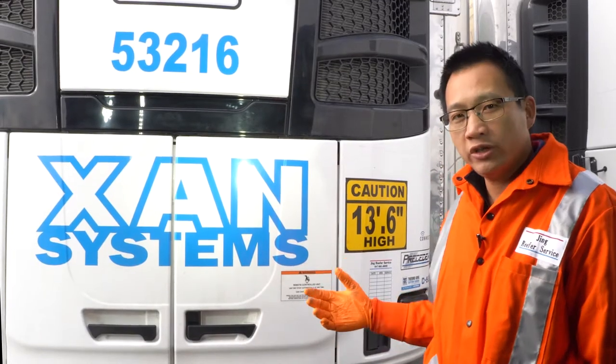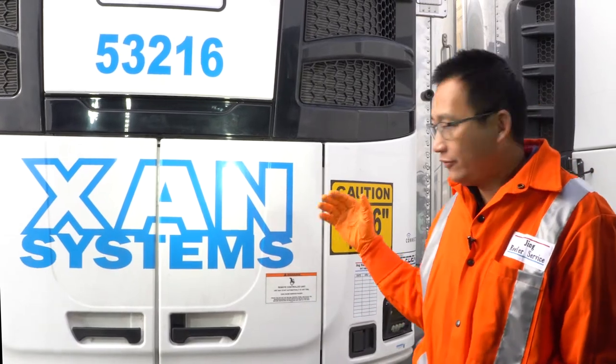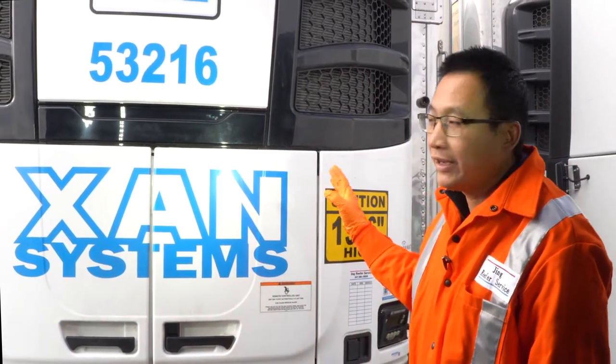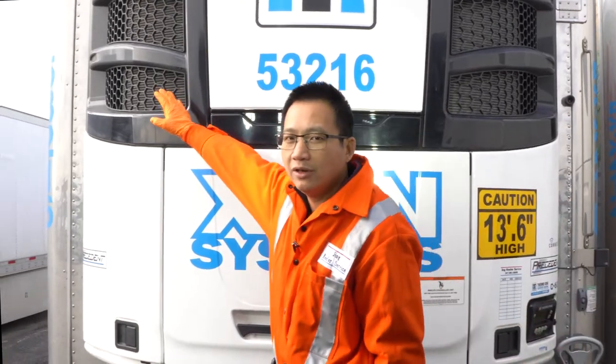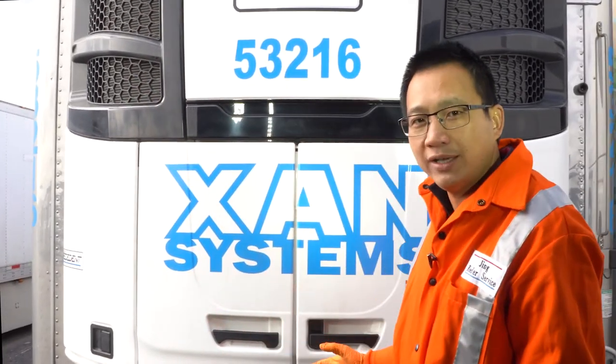I'm going to introduce the main components or parts for the reefer unit. From the outside look, we can tell this is a condenser coil, and we have another condenser coil on the curb side. They are used to give off the heat from the load inside.